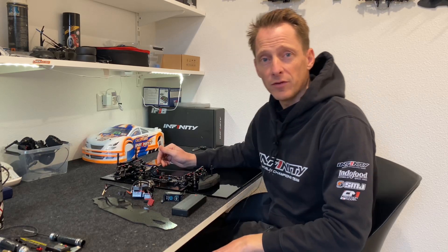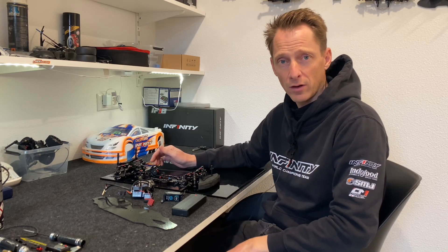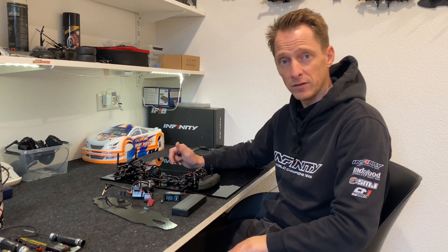Hello everyone, Julius Koskampier from Team Infinity. Today in this video I want to talk about the touring car, the i-14 II TE, the Team Edition.